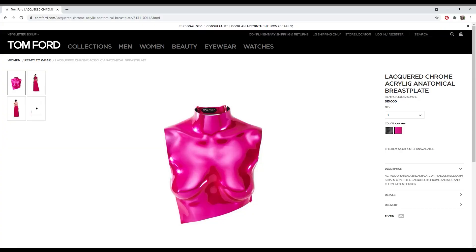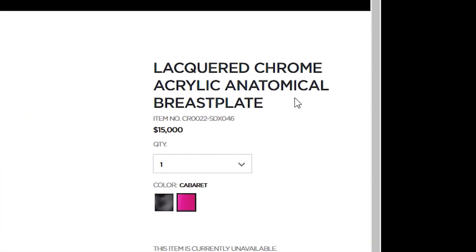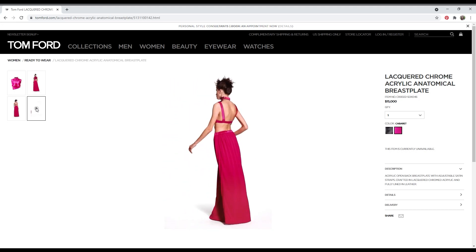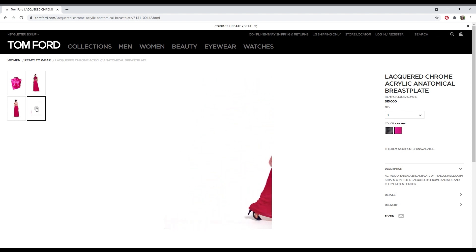I'm still not entirely sure how the Tom Ford breastplates were made — I've been assuming 3D printing but I can't get a concrete answer anywhere. Looking at the listing on Tom Ford's website, first of all I got a huge sticker shock, but it says it's made out of acrylic so 3D printing can definitely still be on the table, maybe forming a sheet. And if someone from the Tom Ford team is watching this and knows how it was made, shoot me a message because I would love to know.